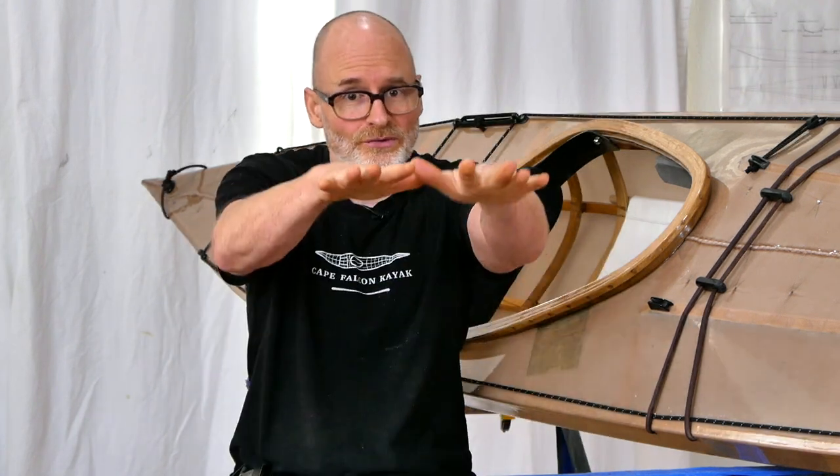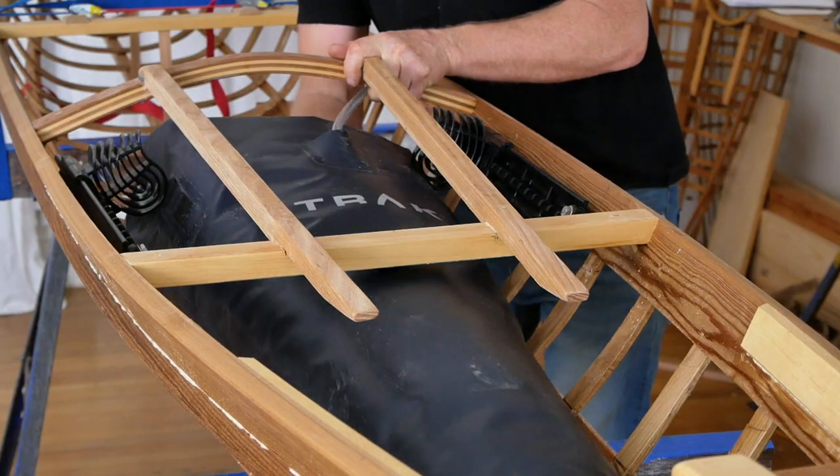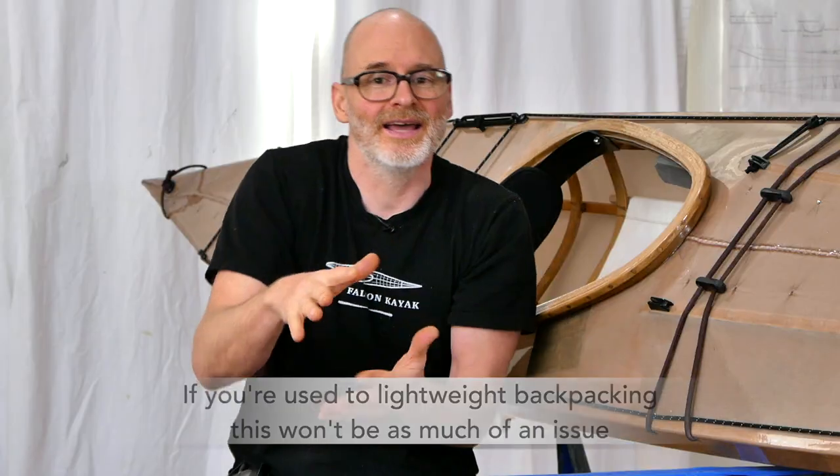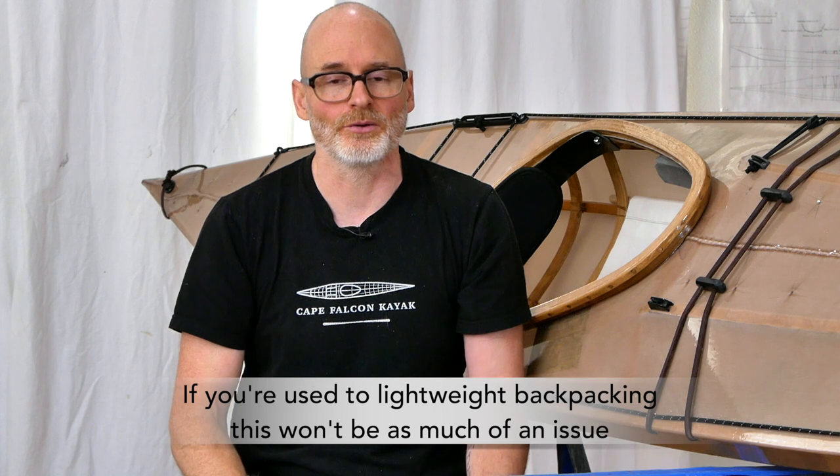It's a little bit painful for me personally to lose that forward cargo area. It's not to say that you can't camp out of this flatter deck version — it just means that you're going to have to carry less stuff and really work on the shaping of your float bags before you push them in. It's going to be more like camping out of any other skin boat, which is going to be a little bit frustrating.